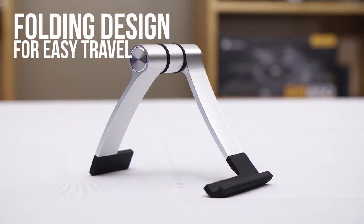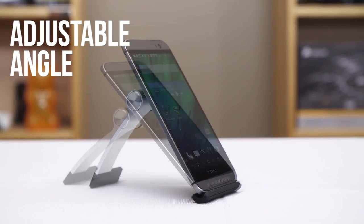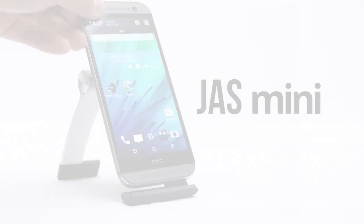The Jazz Mini is a beautiful and compact aluminum stand for your smartphone that even holds tablets up to 8 inches.